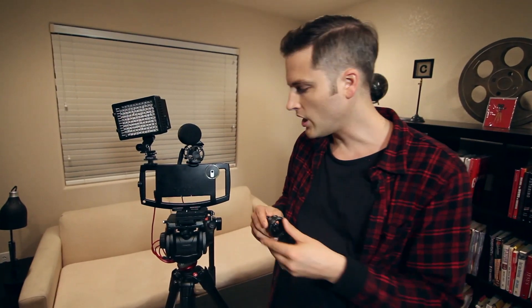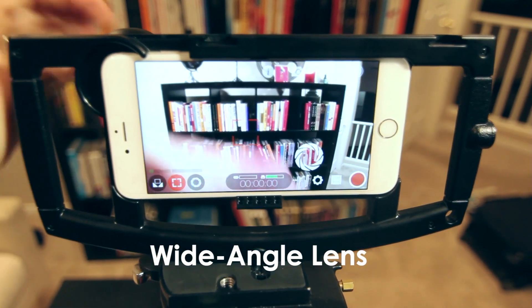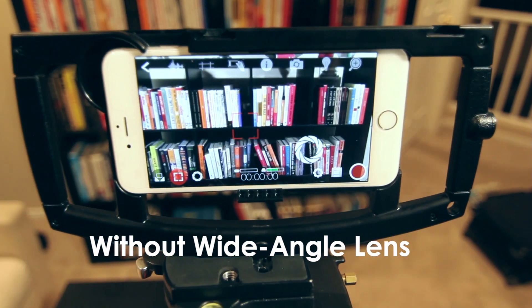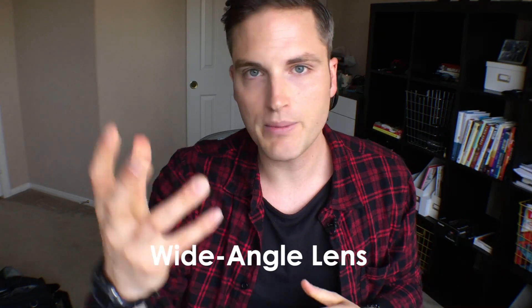For the video we shot, we shot almost entirely with this wide angle lens, and I think that is an essential for an iPhone. Personally, I think that they're too zoomed in to start off with, so the wide angle makes it a lot better for talking head videos, and also helps you be able to get closer to your microphone, which is really nice.